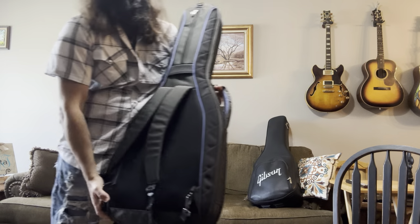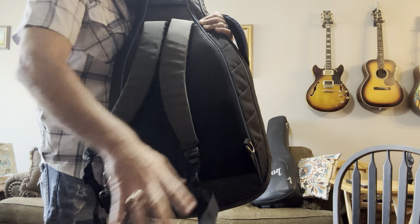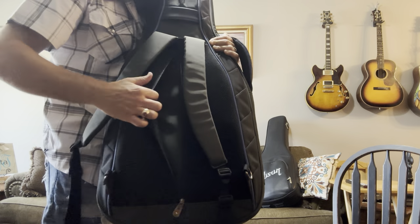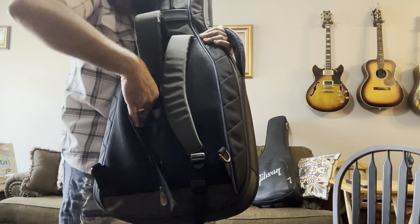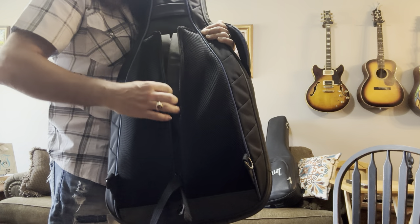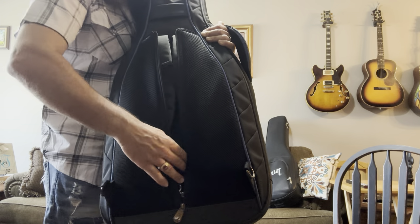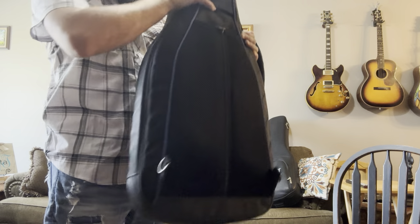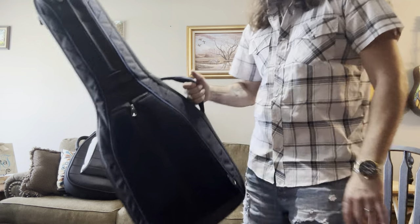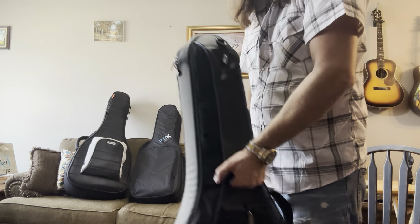The Continental does have a way to hide your straps — you just unclip it like the Gibson, and then it's got this zipper right here in the middle where you can stuff these straps right in. Just zip it on up and you've got this tidy little bag to carry around with no straps hanging out. I really like that feature.